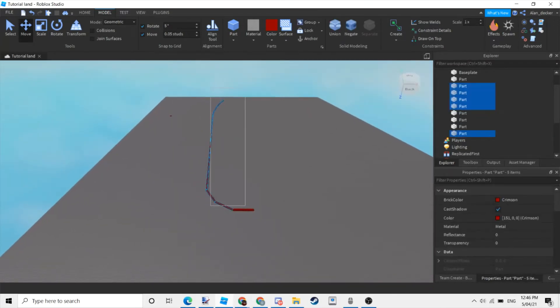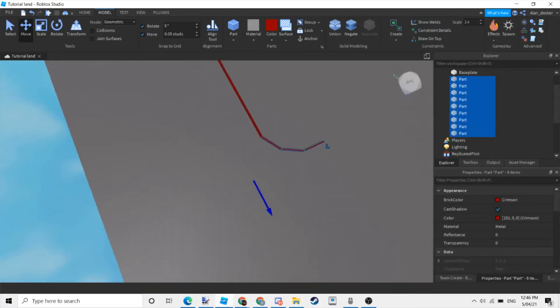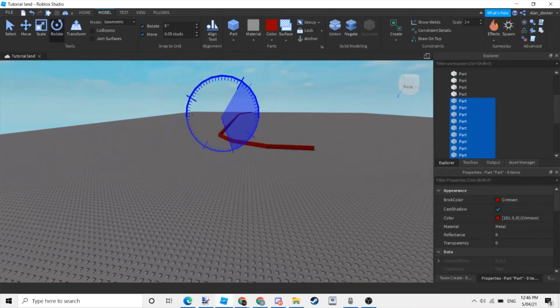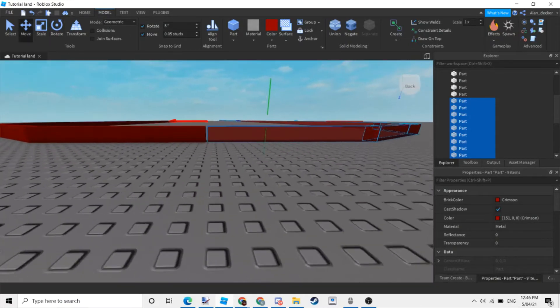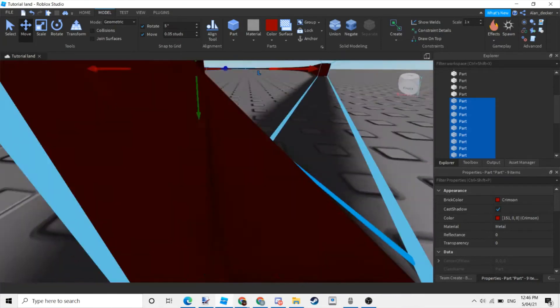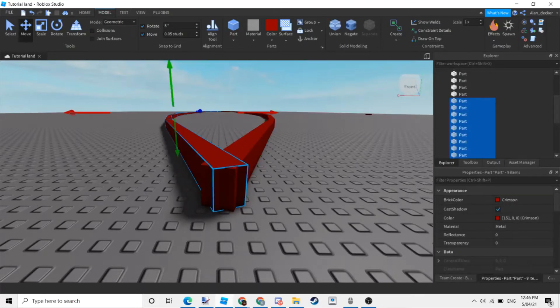If you're here, you now have to duplicate and flip the whole thing to make the other side. After you've done that, just make sure no parts are sticking out.